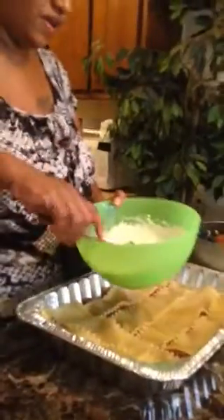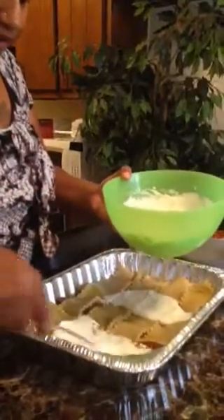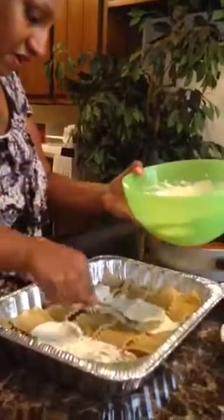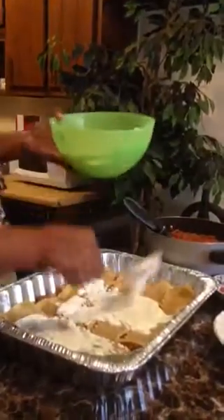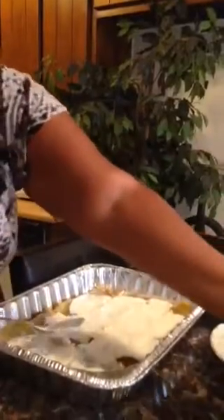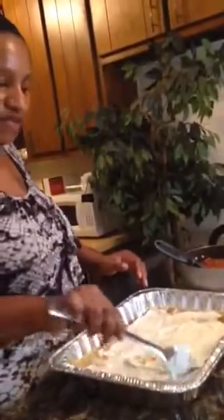Now I take my ricotta cheese — this is a ricotta cheese and sour cream mixture — and I go over the top of my noodles. Make sure it's mixed up good so it's spread evenly. I just start layering all my ingredients, and I kind of gauge how much I'm using so I won't use too much and won't have any left for my other layers. It's going to spread while it's cooking, so if there's a little spot not covered, it's okay.